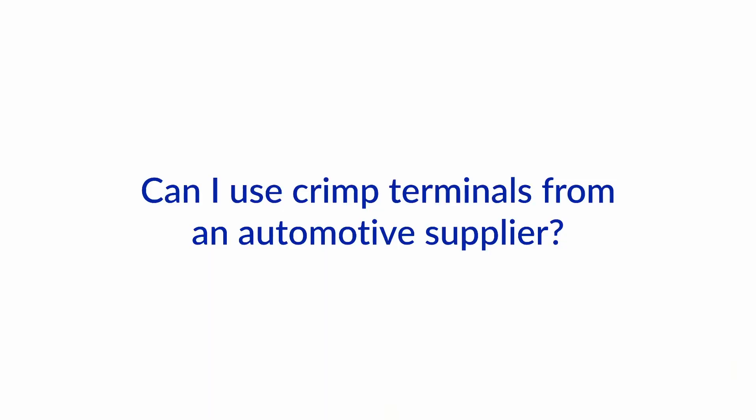Hello and welcome to another one of our Ask the Expert series here at Boathot 2. I'm Jan Attenstedt and I'm Nigel Koldert. Today we got a question from somebody who was wondering whether he could use the crimp type terminals from his local auto parts store, because they're way cheaper than the ones from the marine chandler. So he was wondering whether he really needs to pay the premium prices for marine equipment.